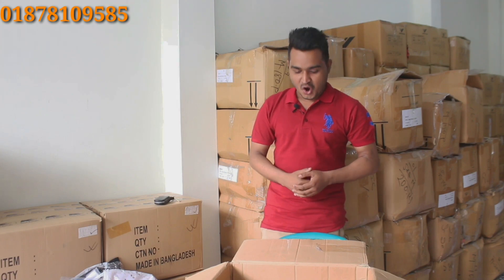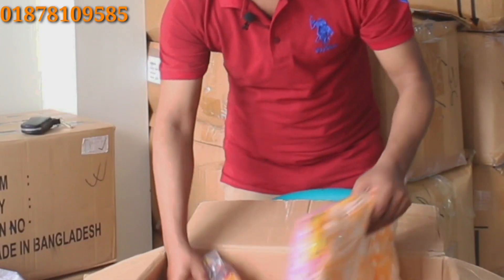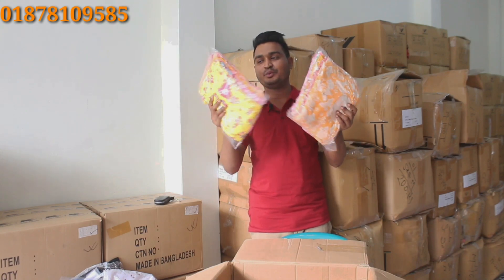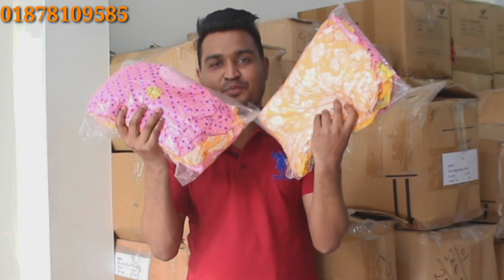I am going to show you a frock in my hand. I am going to show you a sample. I am going to show you a very good one — a frock in the middle.